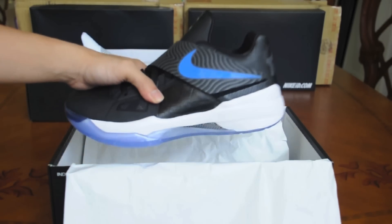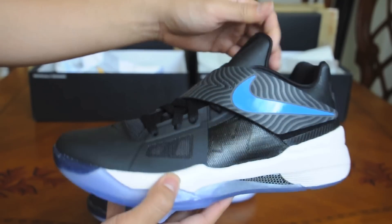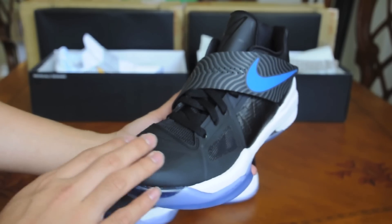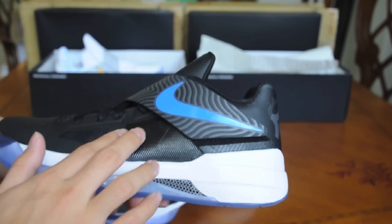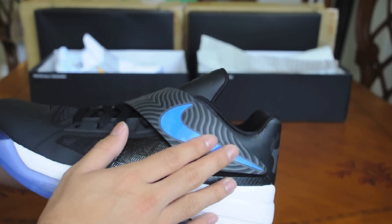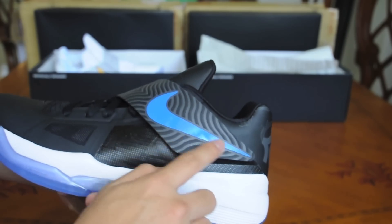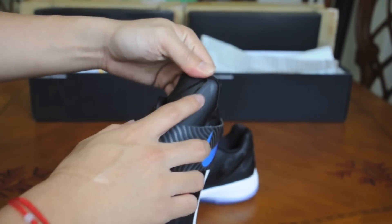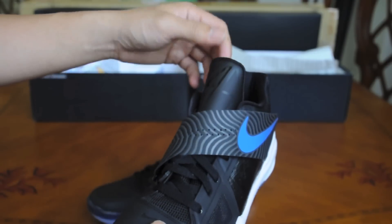Alright, let's get into the shoe. So here it is, Space Jam KD-4 Year of the Dragons. You got the matte black upper with the gloss over here on the mesh area. Laser printed strap for all the Year of the Dragons with a subtle, I think this is a royal blue swish. On the tongue you have matte black 35 and a gloss black 4, which I think is pretty nice.